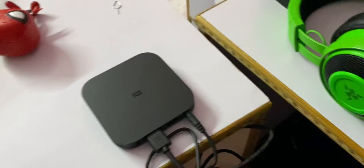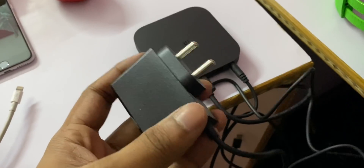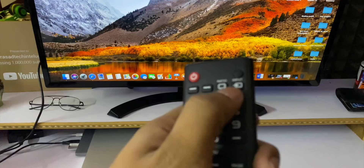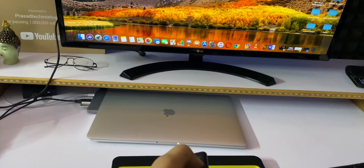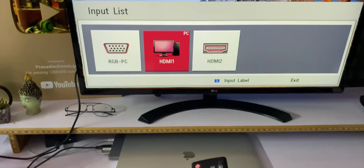If you want to connect the Mi TV box to your TV, you will need an HDMI port. You can connect via the HDMI port, and if you have a power cable, you can connect the Mi TV box. Once connected, you can set it up exactly.